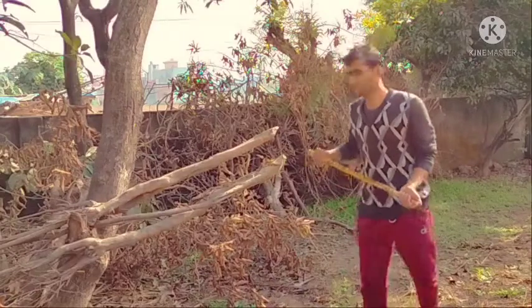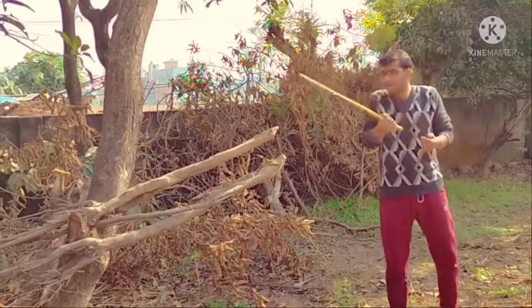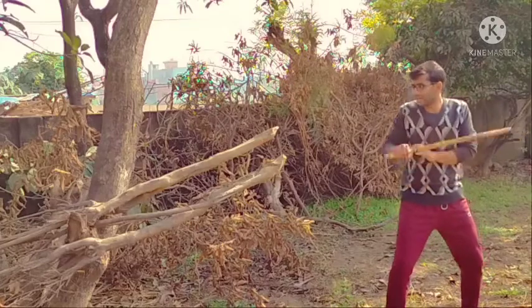Here is one simple challenge for you — I will be tagging some people from this group, and hopefully you're going to enjoy it. We will be using only the tip to hit something. As I practice, I'm just sharing this with you. The challenge is to hit with this tip 20 times, right here. Stand like this, and begin.